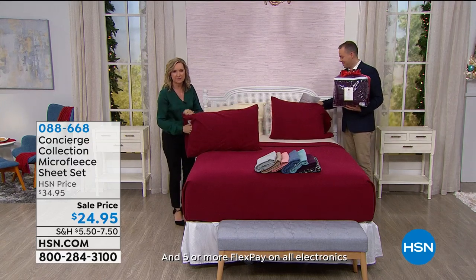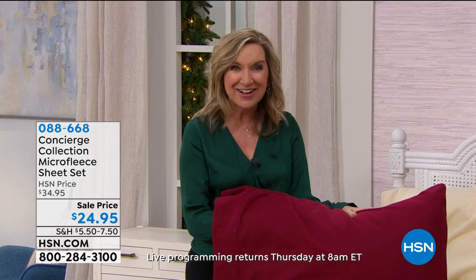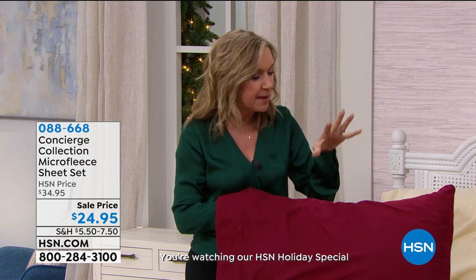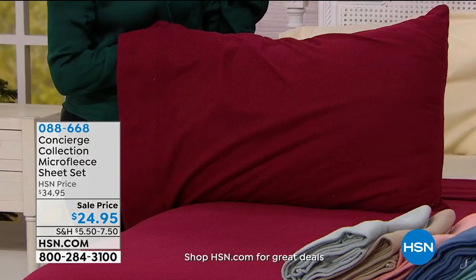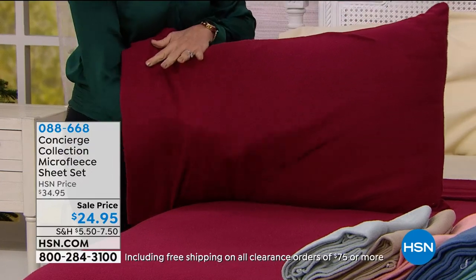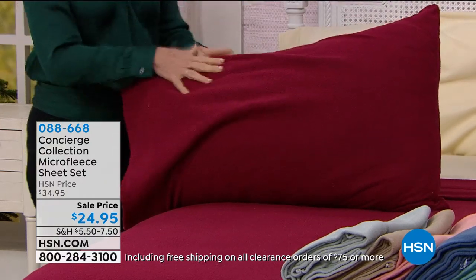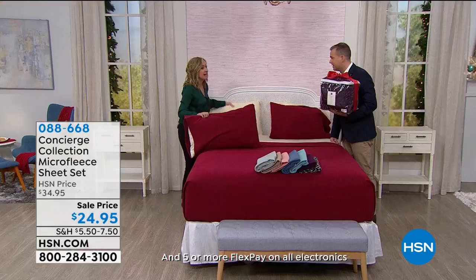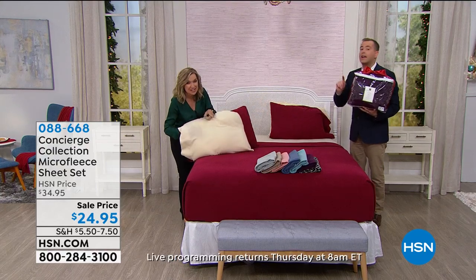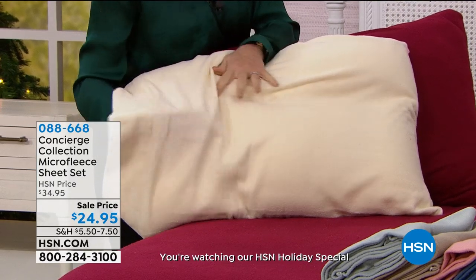We still have lots of colors — look at this deep red we have on the bed. These behave a lot like microfiber, meaning they wash beautifully, they don't fade, they really are a durable fabric. But at this time of year, who wants to climb into a cold bed? This is a great alternative to flannel — I actually prefer it. It's softer, more flexible, and it's got a little stretch in it, so it's more durable. These won't pill up on you.